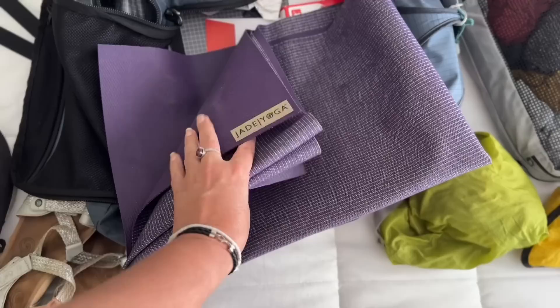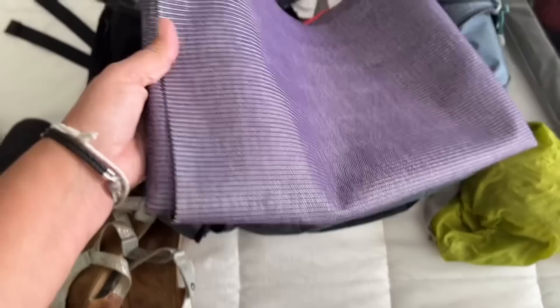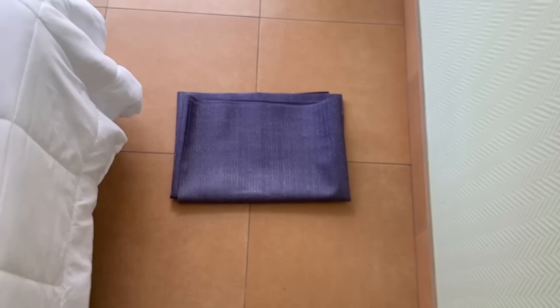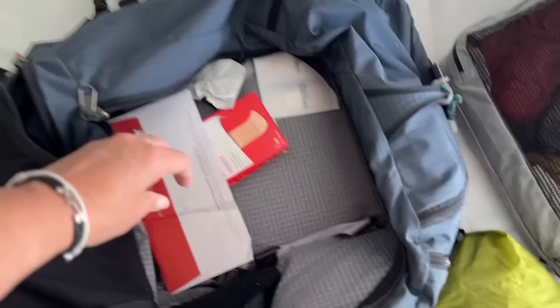The Jade Yoga travel mat is wonderful if you like to stretch or do yoga while traveling. Look how super thin it is — really fabulous. I toss it on the floor for a little stretching and yoga before bed. Since this is the end of the trip there's also some general garbage in here — band-aids and things like that.